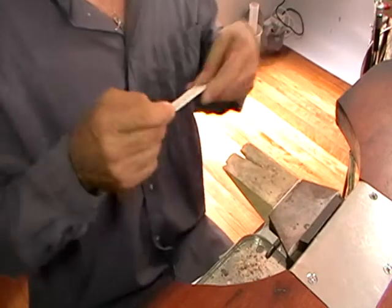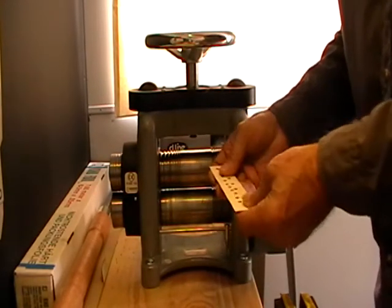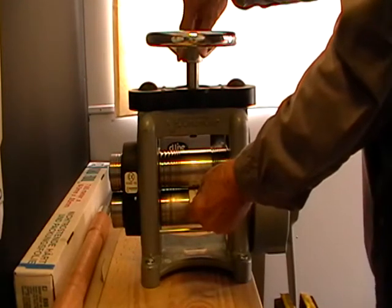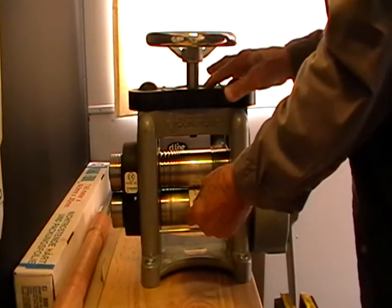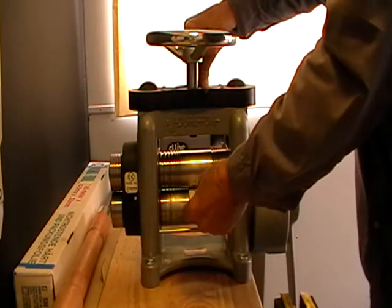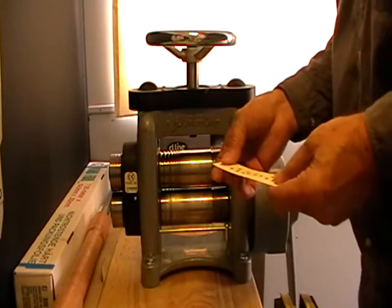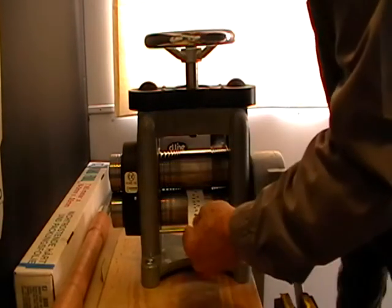Now we go to the rolling mill. Open it right up and put the metal and the paper all the way through the roller until you can see or feel it on the back side. Then close the mill gently, just using your fingers on the middle of the wheel, and read the dial. Turn the dial to zero so you can open it right up, take the paper out, and turn it back to zero. At this point that is the thickness of your package, and we'll just turn it half a turn tighter and roll the material right through.